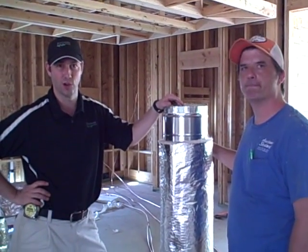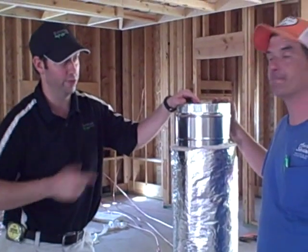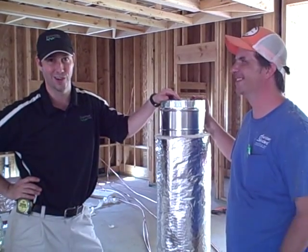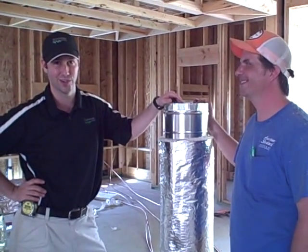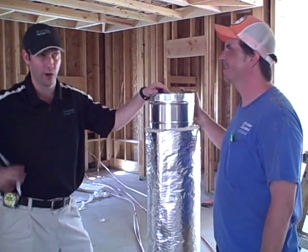Hi, my name is Matt Reisinger with Reisinger Homes. Welcome to my video blog on green building and building science. I'm here with Jeff, one of my installers from AirWrite, my favorite HVAC company in Austin, Texas. These guys have done all my houses here in Austin, and I wanted to show you one of the reasons why I really think these guys do a great install.